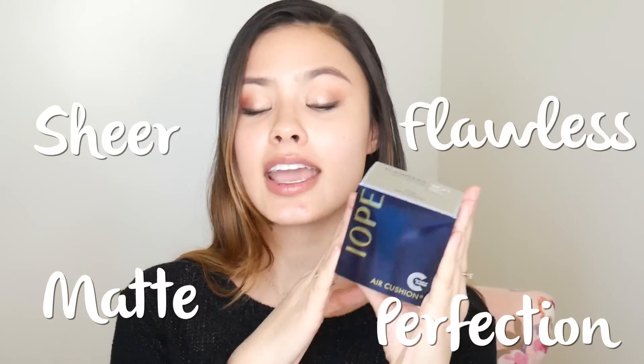It goes from sheer to perfection to matte to flawless, and I decided to pick out flawless. The packaging looks like this and it has a beautiful rose gold band around the top.